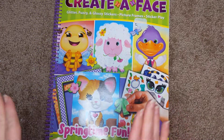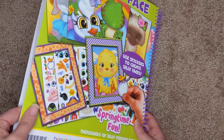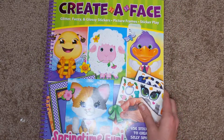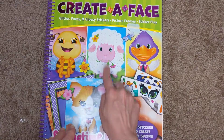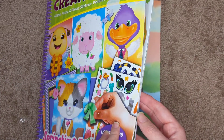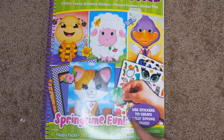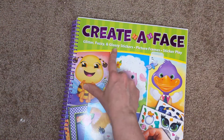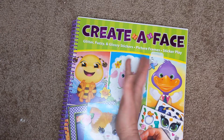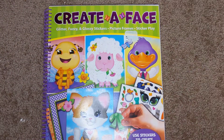These are neat; they're good for creativity. I wouldn't want to spend a lot of money on them — I wouldn't want to spend more than ten dollars on any of these — but this one's slightly nicer so maybe a little bit more. These are nice little books; if you've never seen them, I recommend checking them out if you think your young ones would be interested. This one especially is very nice — it's Springtime Fun. It has glitter, fuzzy, and glossy stickers; usually they don't have glitter or fuzzy ones, but that's cool. Create-A-Face — very nice.